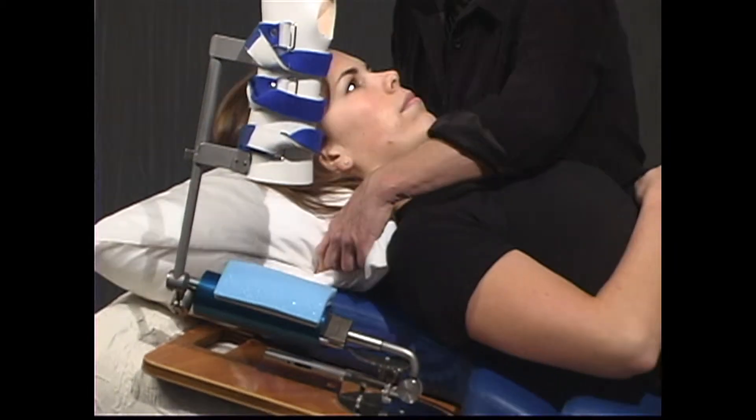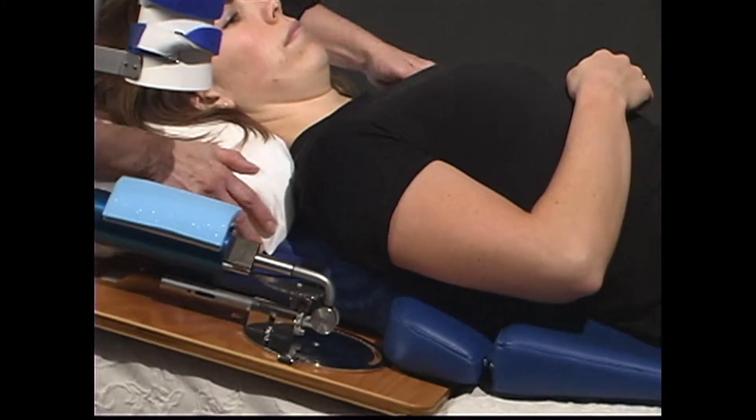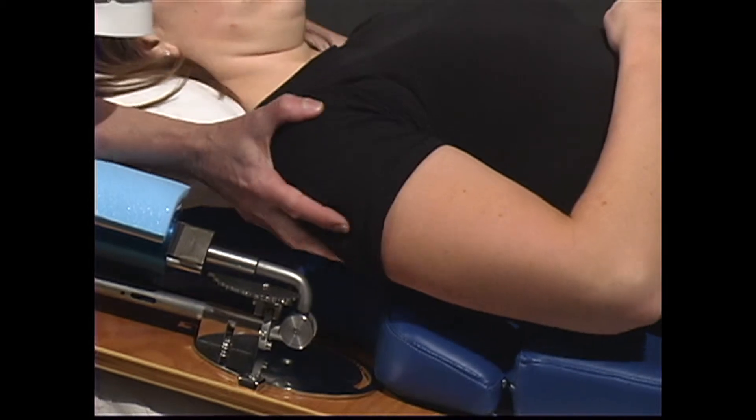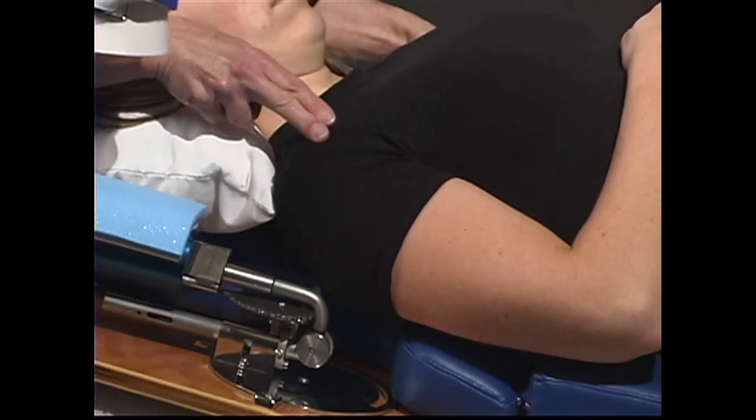If needed, place a pillow under the patient's head for comfort. Position the patient's shoulder in line with the access point at the base of the unit. Place your finger to see if the patient's shoulder is lined up properly with the mechanical shoulder.